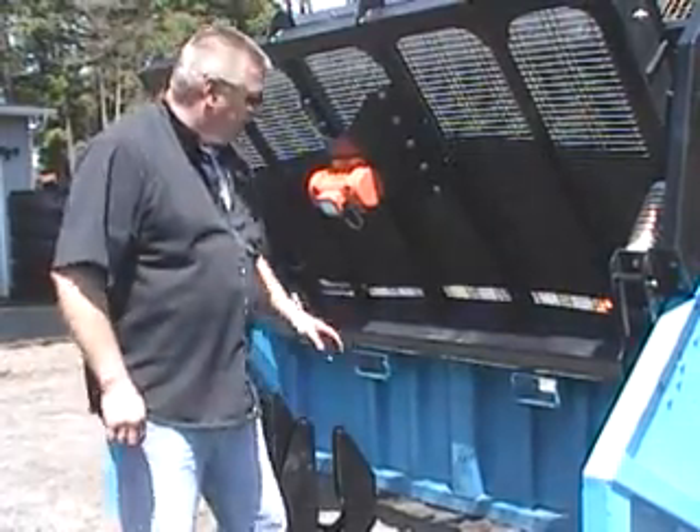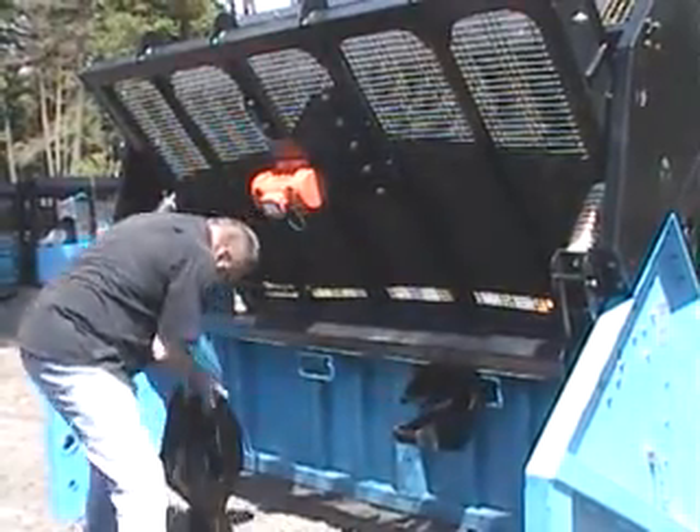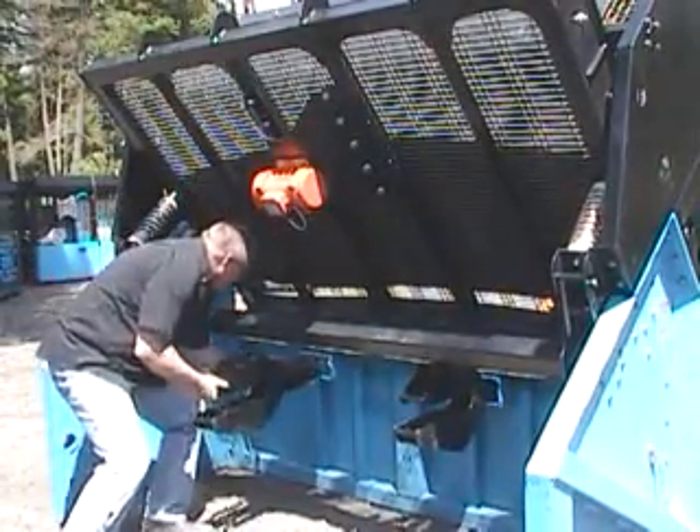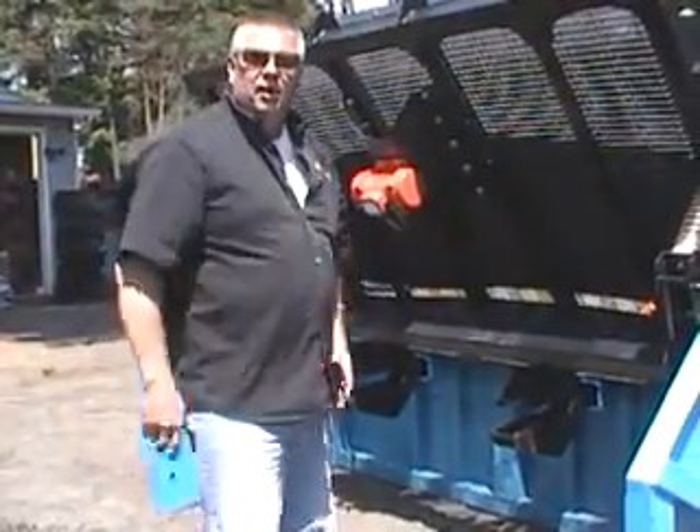The other reason for being able to do that is when you can put these lift extensions on the inside, you can come in, pick this up, and drive right up onto your trailer.